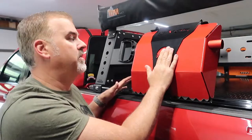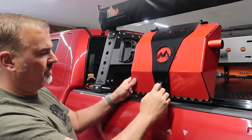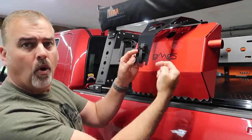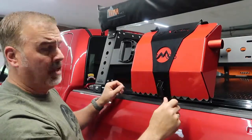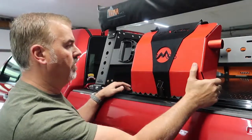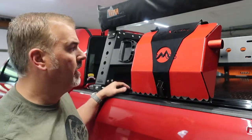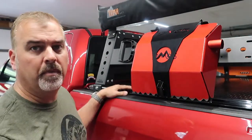It's a simple, well-designed piece from DMOS. On the latch itself, there is a hole that you can pass a padlock through or some type of lock. If you're worried about somebody taking this when you're not around your truck, you can just put a padlock through there and keep anybody from opening it.